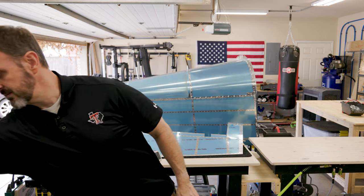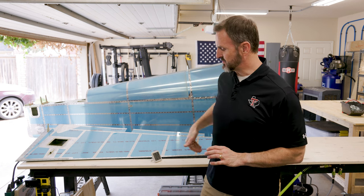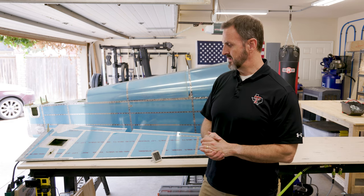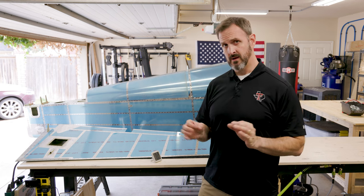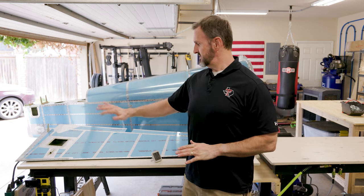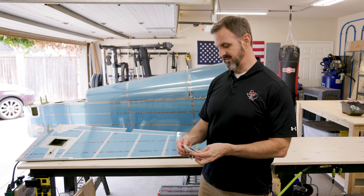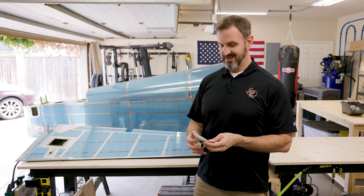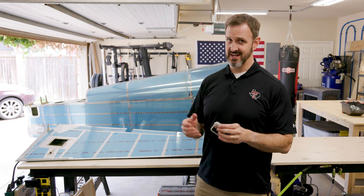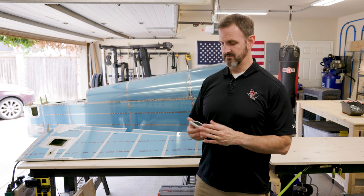Today I'm going to rivet the trailing edge. It'll be a little tricky where I have the trim tab, but mostly straightforward. I'm going to go through with the back rivet gun and partially set each rivet in a random fashion, then go through and set them the rest of the way. That worked really well on the elevators for getting a straight trailing edge. The temperature is 75 degrees right now — not bad, but it's supposed to get hotter. My humidity meter reads 66%, which means my swamp cooler won't work, so it'll probably get pretty hot. Regardless, I think I'll be able to finish up the rudder today.